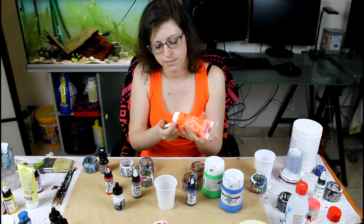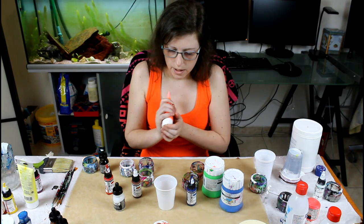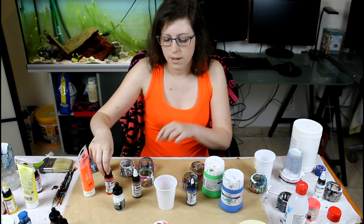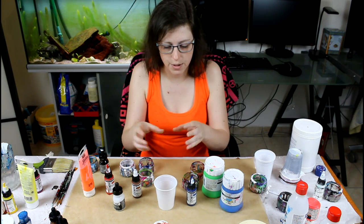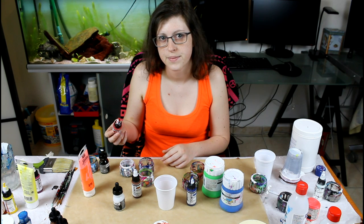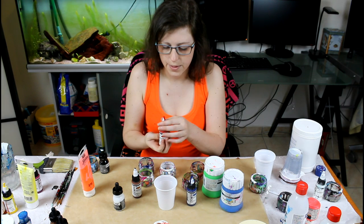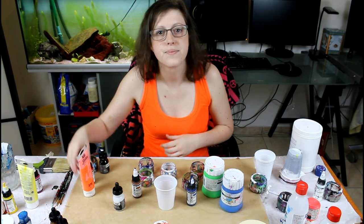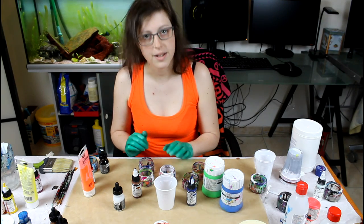Just gonna start by preparing my colors for mixing. I'm not doing that big of a painting, so I'll mix a little bit of each color and then for the dirty pour flip cup, I'm going to pour them into cups and then flip it. With high flow acrylics you don't need all that much. I should put gloves on — I'll be right back. I'm back! I have gloves. My hands are protected because I always make a mess.